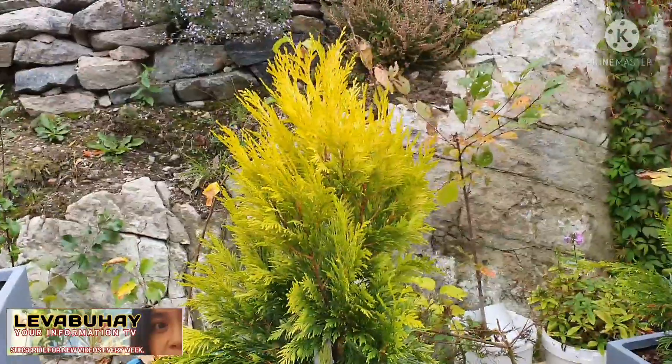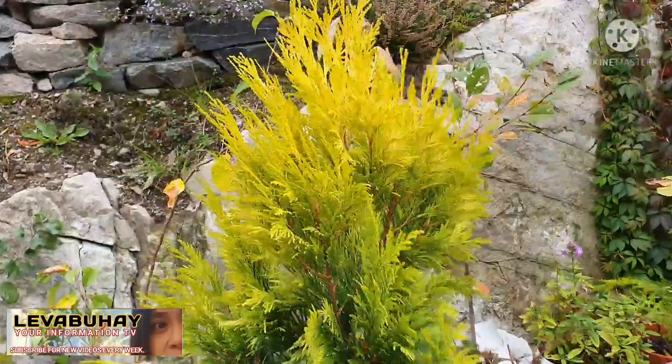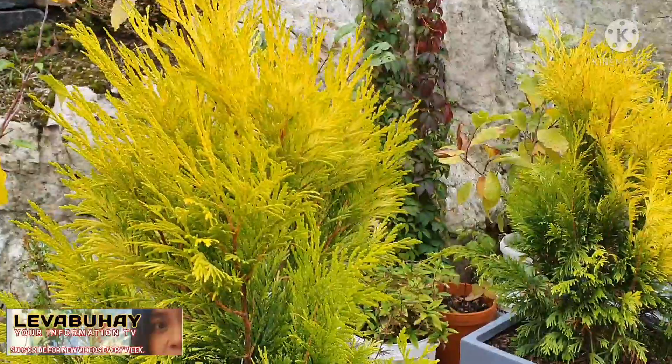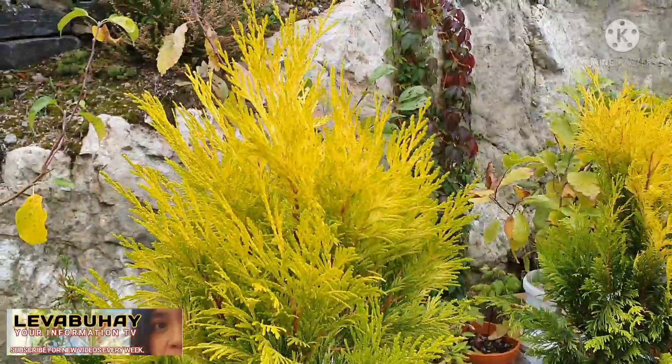It's very common here that we have reindeer that can eat bushes and plants, but this one is very tolerant. I read that the deer don't seem to eat this kind of plant.